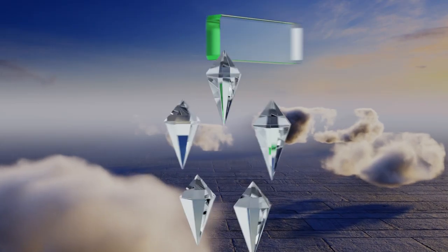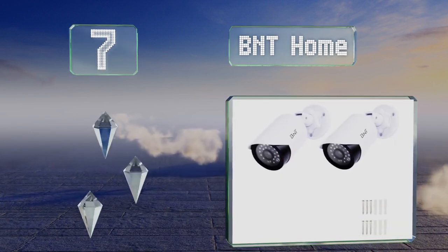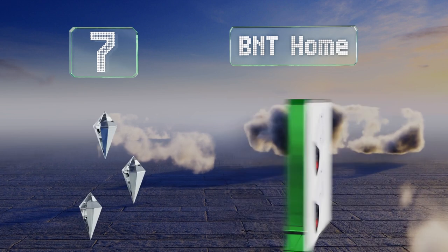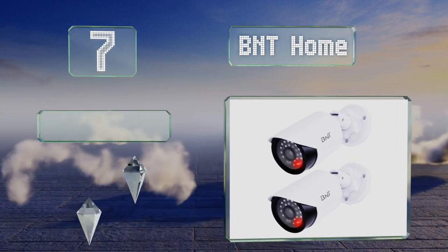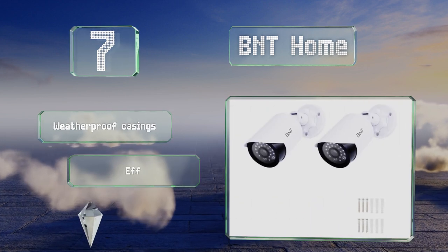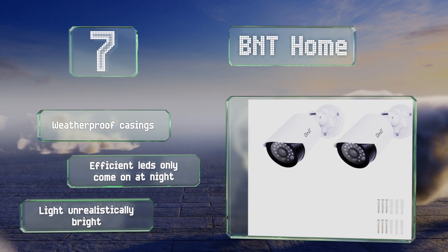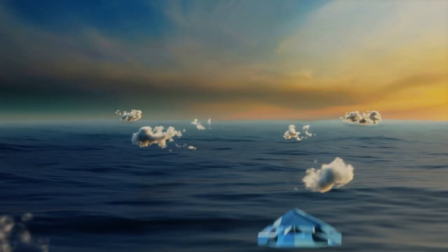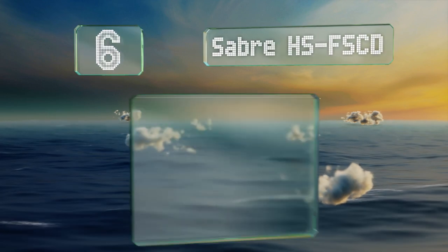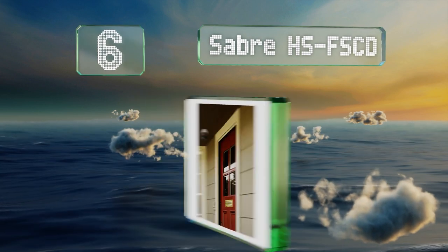At number seven, both units in the BNT Home have three points of rotation so you can position them to face any direction, even after they've been mounted. Each requires two double-A batteries, which should last about nine months on average. They come in weatherproof casings with LEDs that only come on at night, but the light is unrealistically bright.